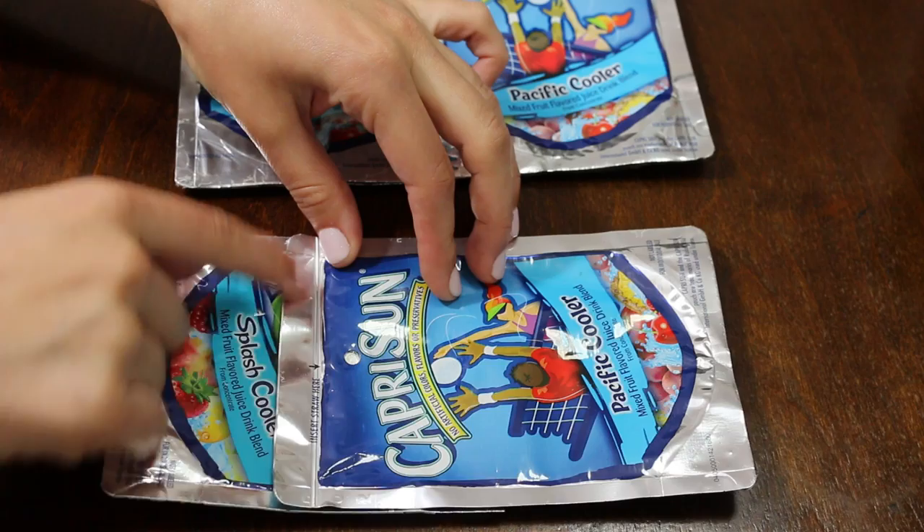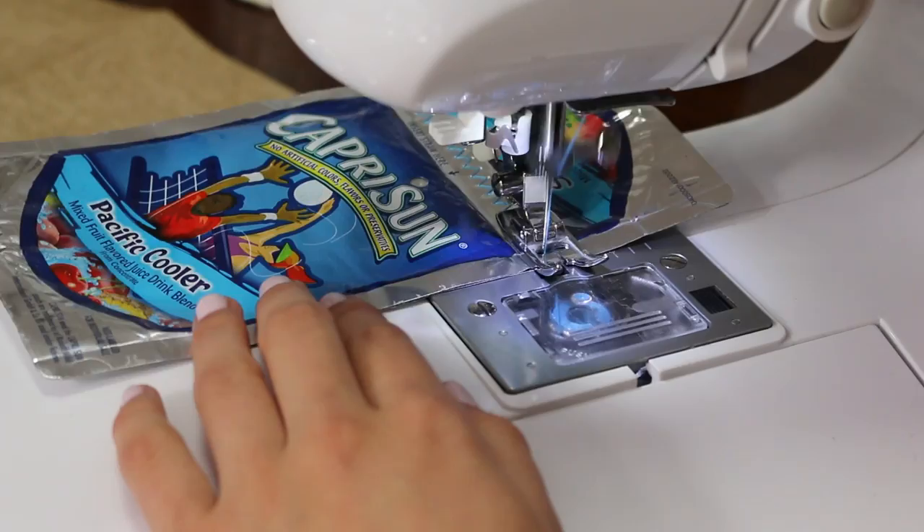Take two pouches and line them up with the front piece to determine the length for the bottom of the bag. Sew them together twice for extra strength.